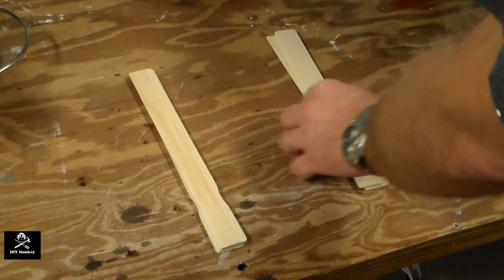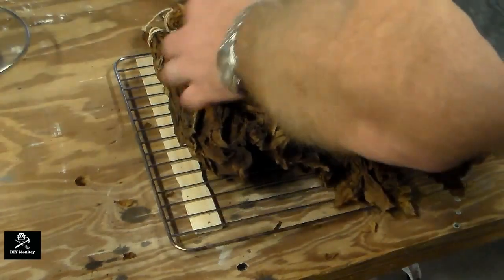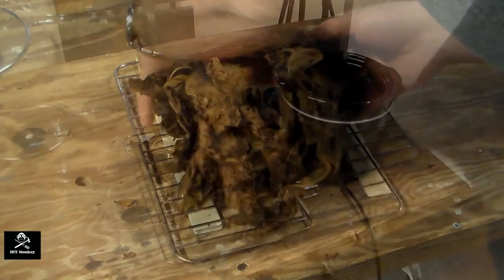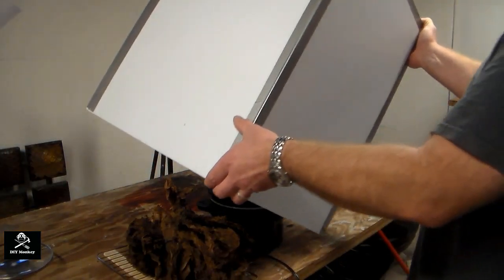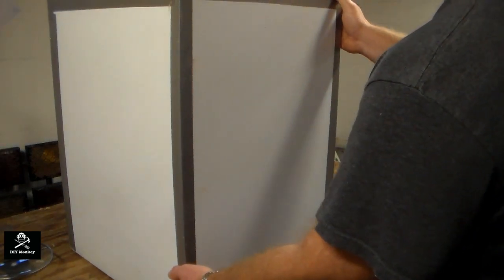I'm going to construct a quick fermenter box to get me through until I build something better. I'm just going to lay down some paint stir sticks on the table to elevate the wire rack, then place the tobacco on top of the wire rack with the crock pot next to it. I made a box out of corrugated plastic held together at the seams with duct tape and I'm going to place that over the top. This is not at all ideal, but just temporary.